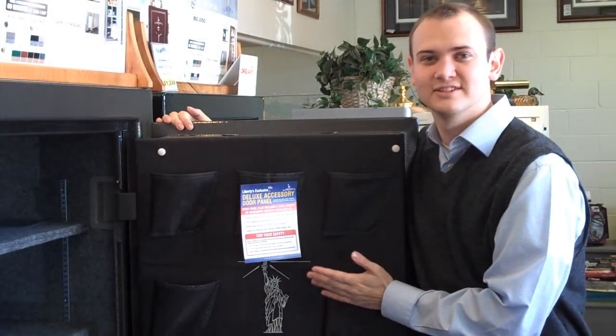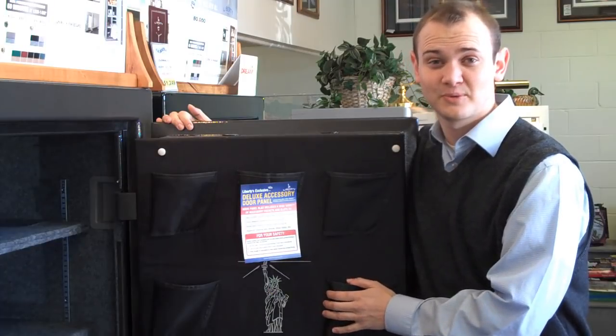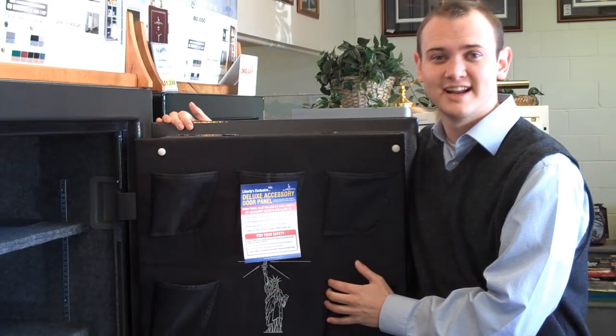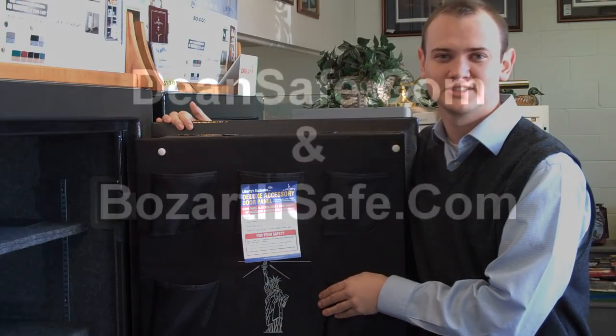So there you have it, Liberty's deluxe accessory door panel. Although it's not a retrofittable item, it's a great option on Liberty's Franklin series and now a standard feature on Liberty's Lincoln series. Thank you very much.